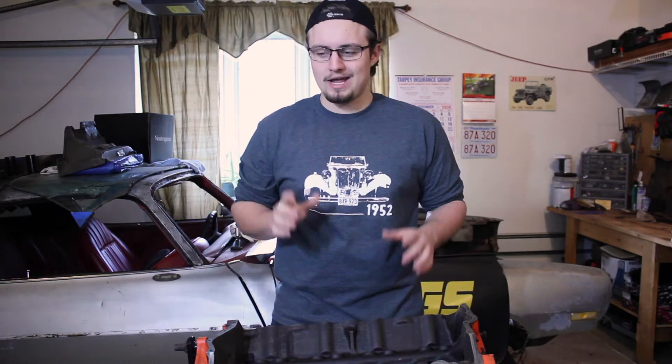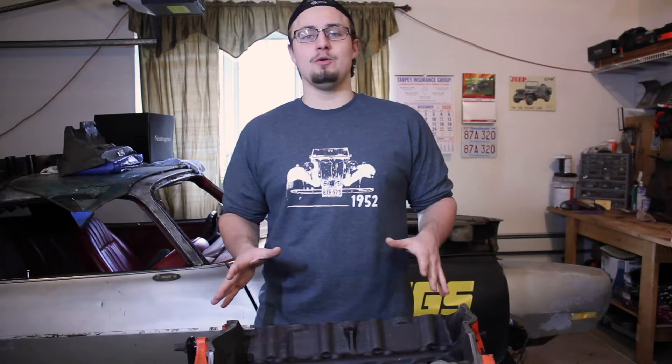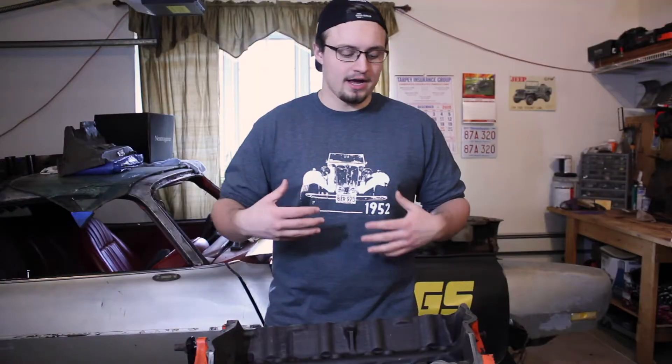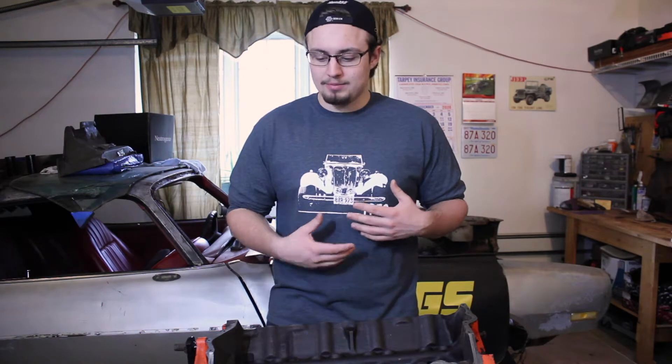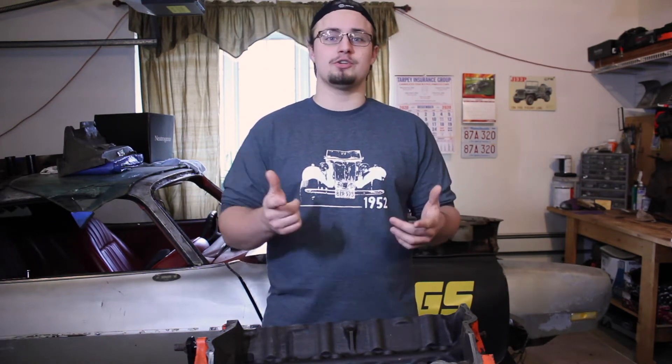Hey, I'm Ryan from The Burnout Show, and today I'm going to show you how to hone an engine cylinder. I'm currently working on rebuilding my Chevy 350, and I'm doing a series on a lot of the steps involved in the process. I've already got a few videos up on the channel about taking apart the engine, and I plan on making some more as I move forward, so definitely subscribe if you're interested in that.